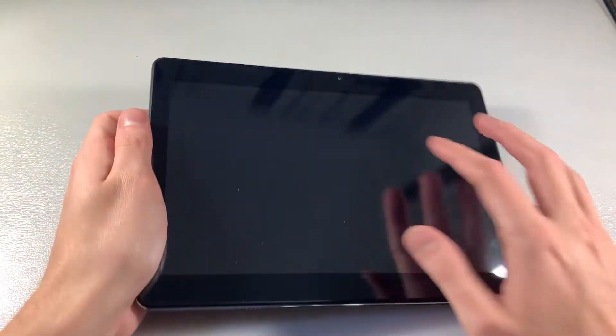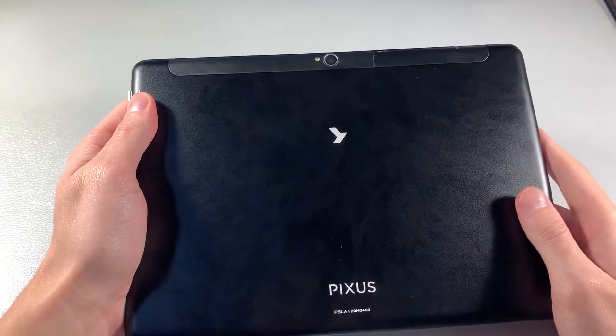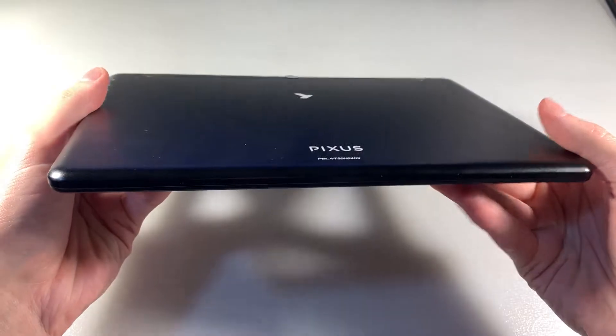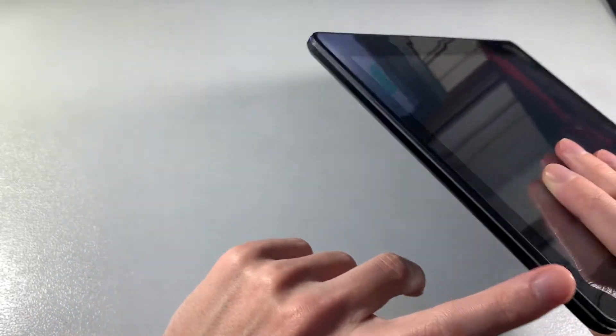10-inch display, front camera, middle body, rear camera — main camera 8 megapixels. We have a micro USB port, headphone jack, downside speakers. On this side: power key and volume key, and on this side no controls.